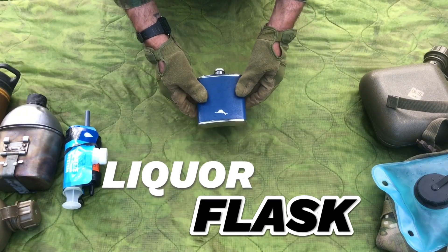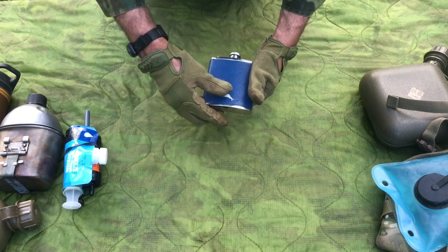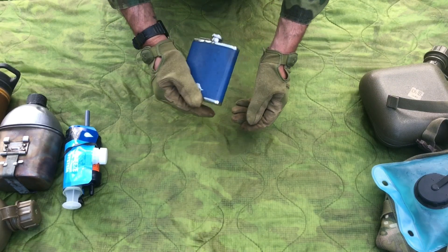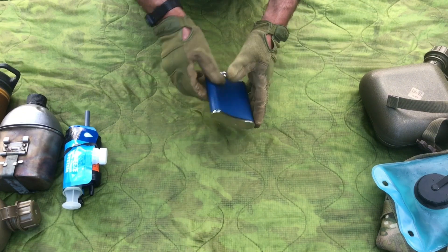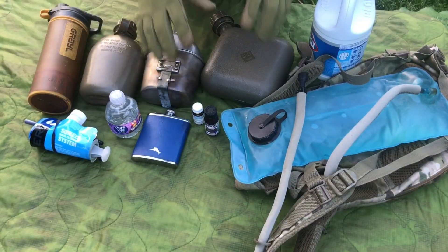Last up, we've got the flask. You can fill this up with vodka or whiskey. You can also use the vodka and whiskey to clean out wounds — that's the excuse, right? A little bit of vodka and whiskey always comes with me.